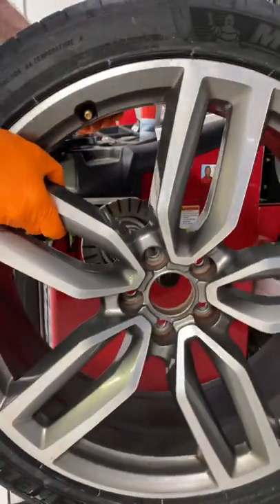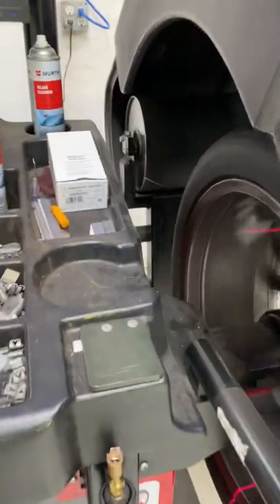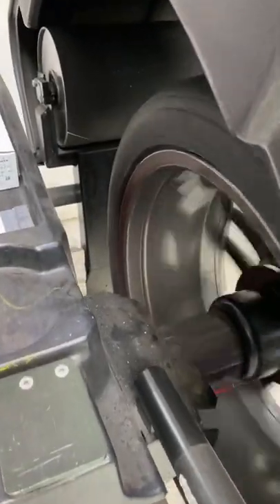After mounting a new tire on the wheel, it gets put on the tire balancer. The machine measures the balance of the wheel and tells you where to put the counterweights. Some tire machines, such as this one, have a road force balancer.